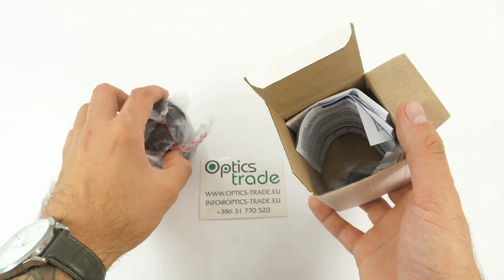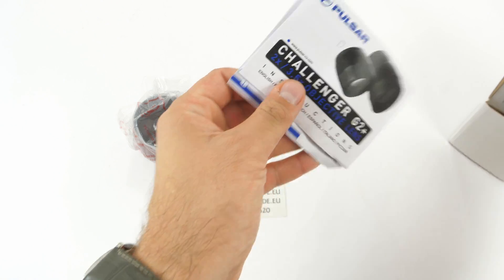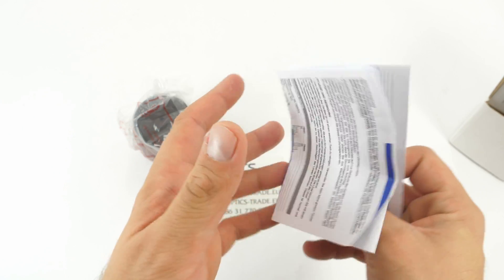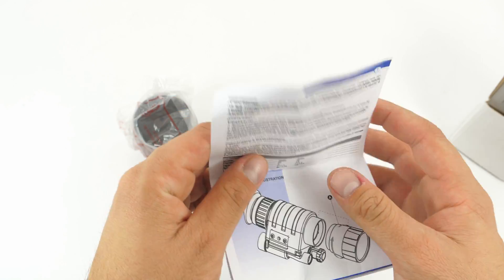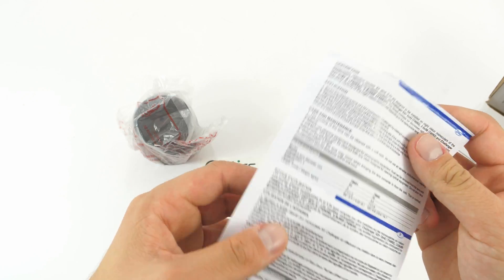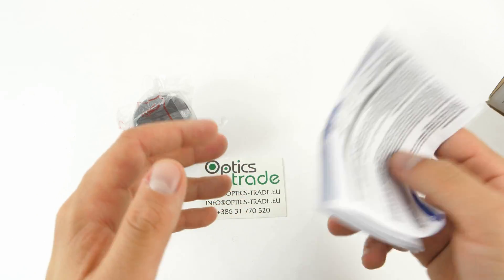Everything is nicely packed and you get a manual. I suggest you read this before installing it — don't just install it based on the video, but make sure you're using this manual because it's written step by step how to do it. I really recommend this.